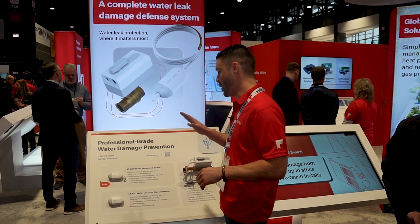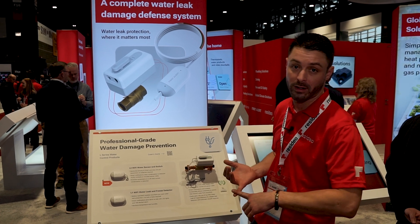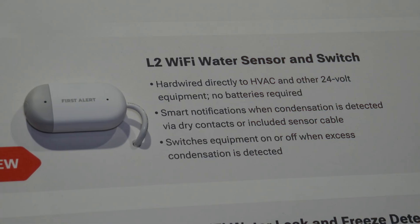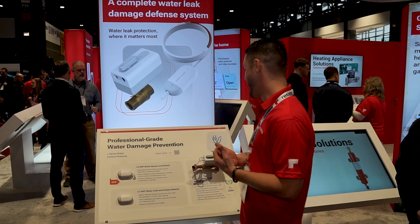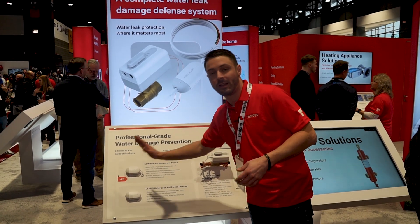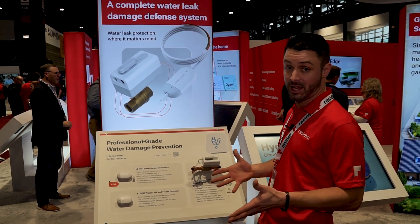This device is the only one on the market that does three things. One, it is the only water sensor and switch that is Wi-Fi connected. Two, it is the only one that monitors temperature and humidity in addition to power within your home. And third, it leverages a water sensing cable for added coverage — and you can add as many of those cables as you would like.